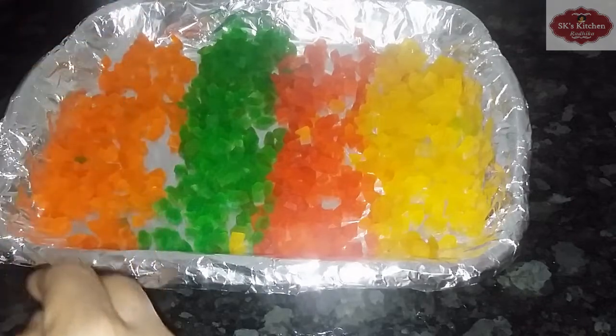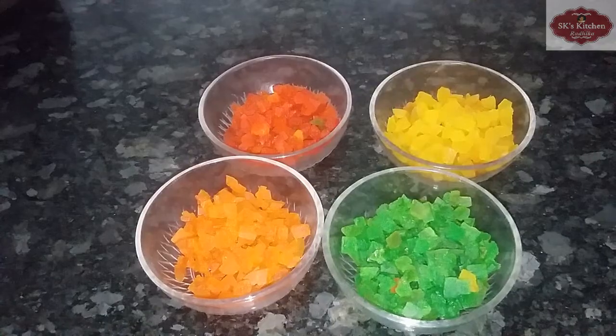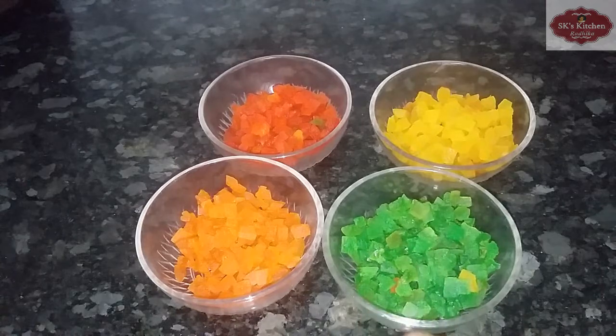Put it in the bowl. Please like and share the recipe and subscribe to our channel. Don't forget to press the bell icon.